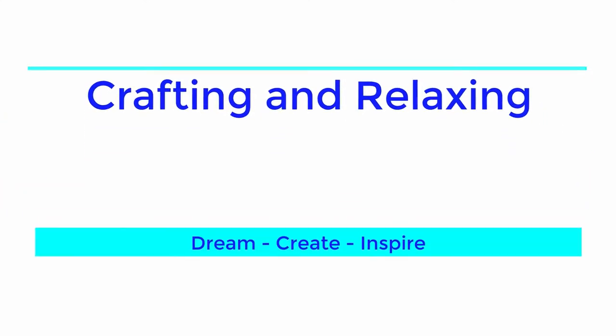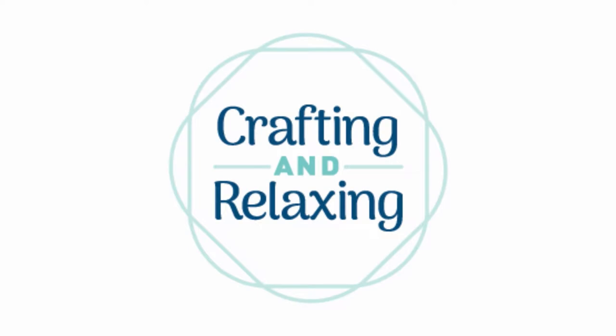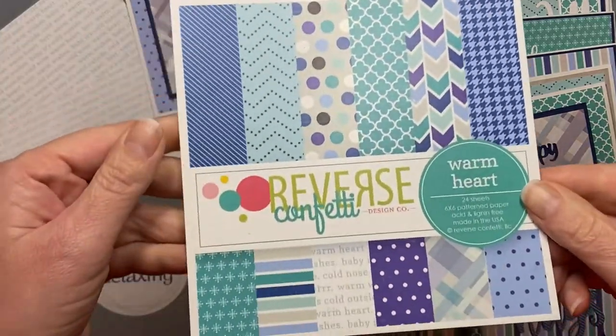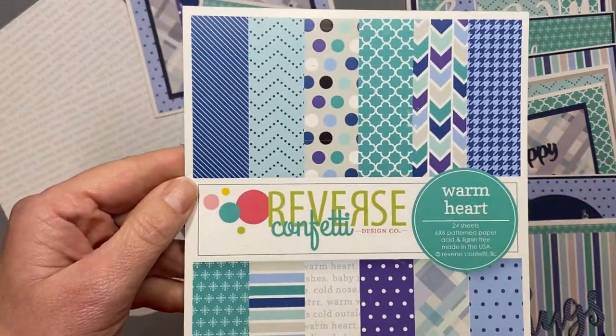Hi friends, this is Sarah from Crafting and Relaxing. Welcome, thank you so very much for joining me. This is Smash That Small Paper Pad. It's a collaboration put on by Deb Hauck of Deb Hauck's Crafty Cottage. Thank you so much to Deb and all the other collaborators for including me. The idea is you find a small paper pad in your stash and you smash it.